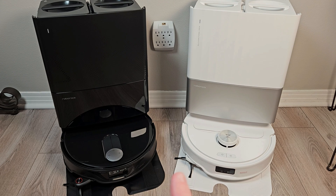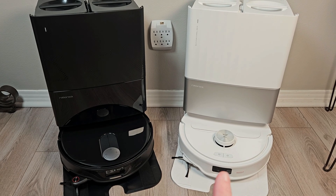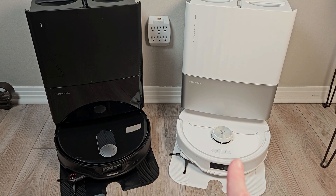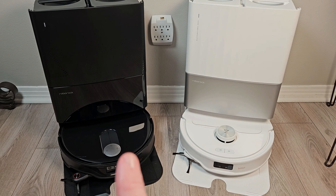I just released a review of the Q-Revo Master. If you haven't seen that review, I'll leave that link above and below in the description. I recommend checking that out before watching this video, as this unit is very similar in features and functionality to the Q-Revo Master, with just a few differences that I'll point out right now.